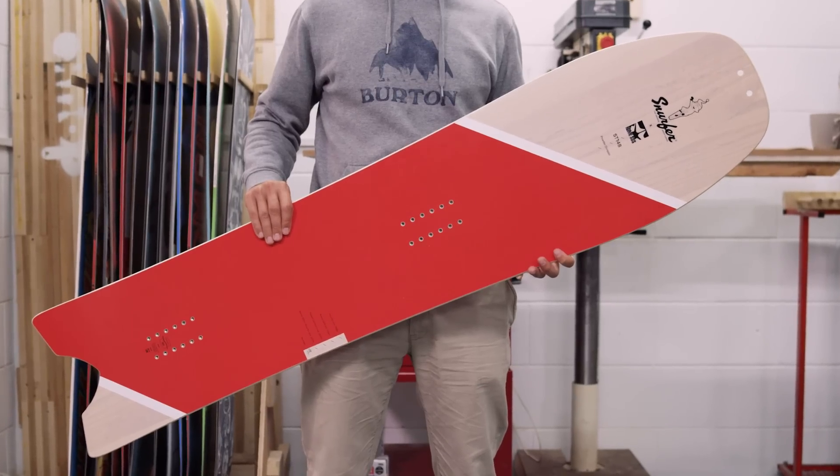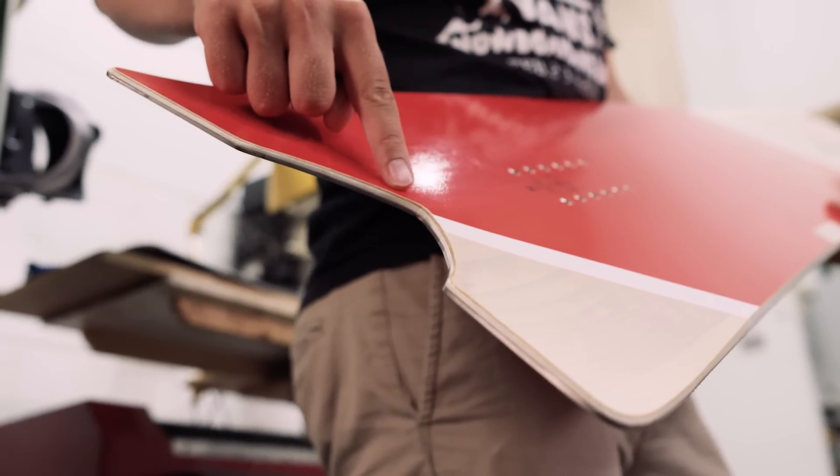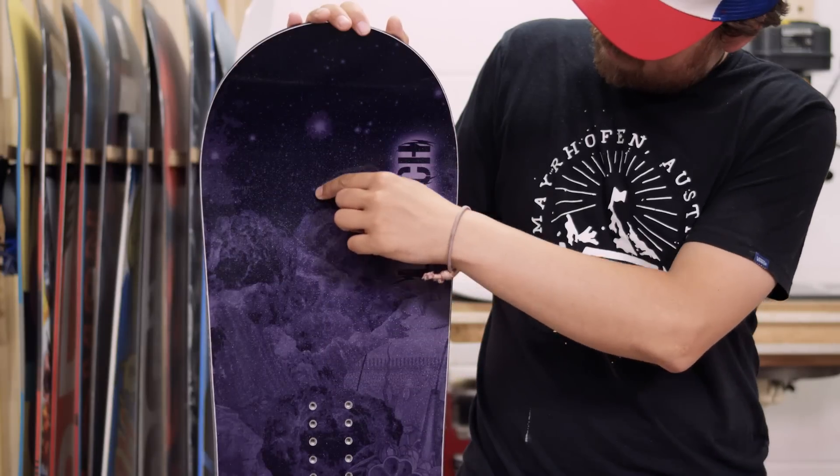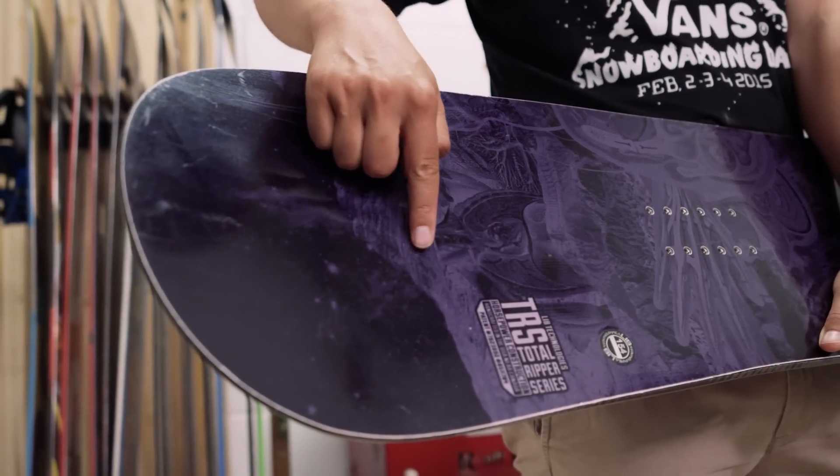Powder-specific models like this one will often deploy a so-called swallowtail to accentuate the effect. True twin boards are exactly the same at either end — the nose and tail are a mirror image in terms of shape.